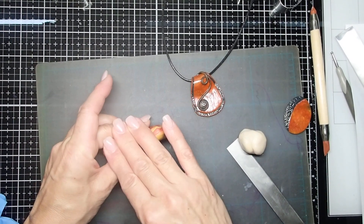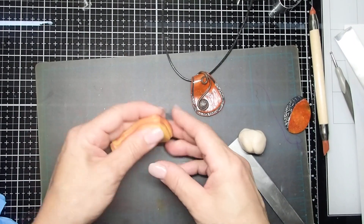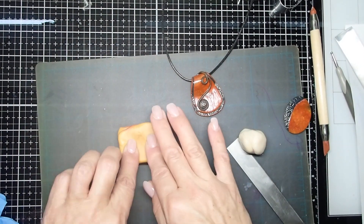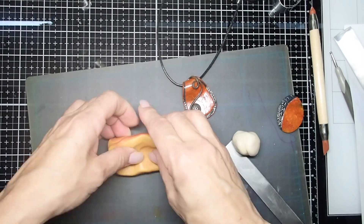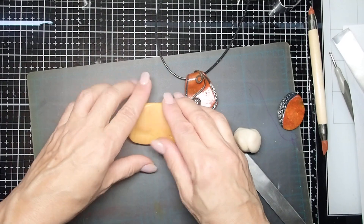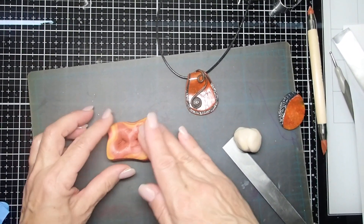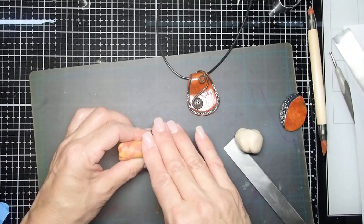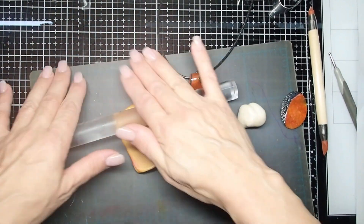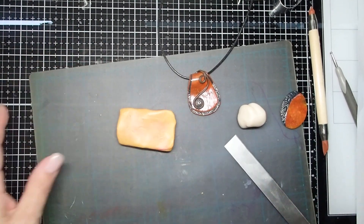With my plasma mokume-gane I would take it and cut in a design, but I'm not going to do that this time. I'm just going to press it on both sides — I want just a very subtle movement of the clay. I don't want any lines, distinctive cuts, or anything like that. Let's roll this out and see what we have.